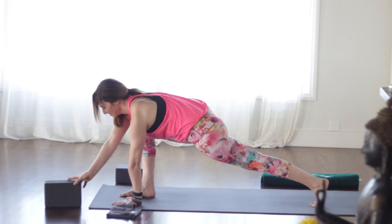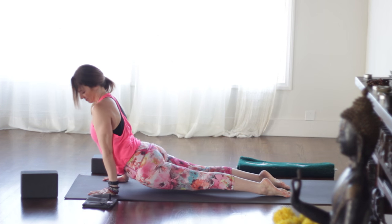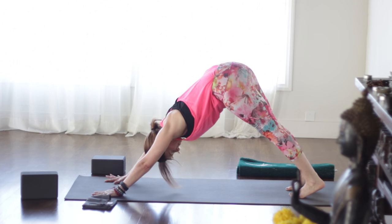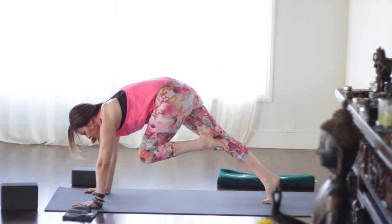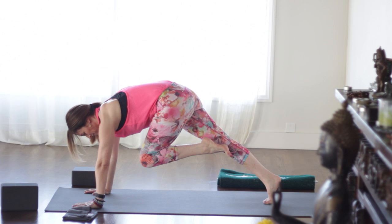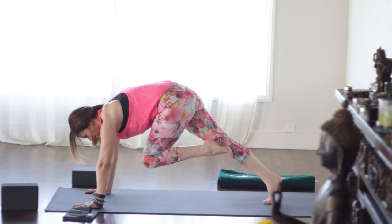Exhale, windmill the arms down through chaturanga. Inhaling up dog or cobra. Exhale back into down dog. Feel free to skip those vinyasas as you wish. Left leg lifts up. Exhale, knee toward nose. Draw the thigh in toward the belly. Press away from the floor — my upper back's a little bit rounded as I press and I draw the belly in firmly. Look forward, step it up. Back heel flat.